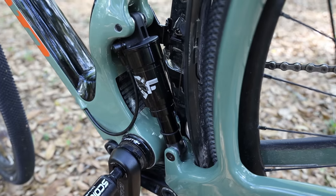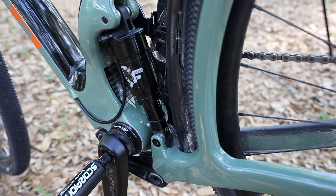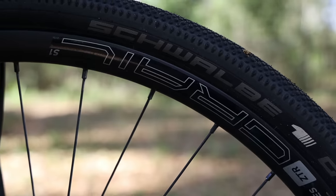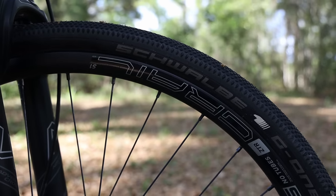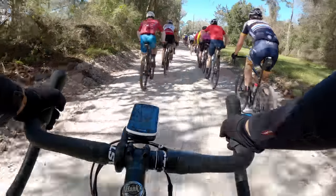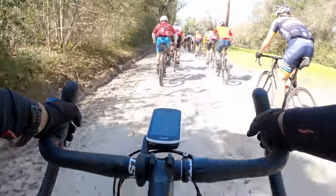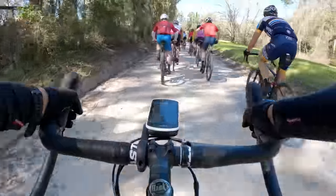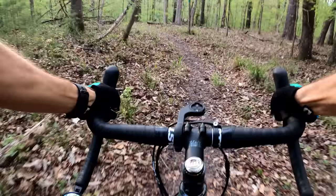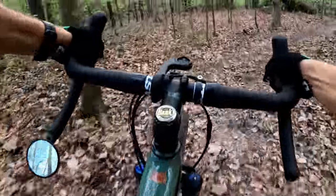One thing I'll mention about the mud guard is it makes it a little more difficult to slide the rear wheel on and off, though you're only going to remove the wheel to change tires or swap wheels. This bike comes with the Stan's Grail wheel set, which I don't mind, but I also put on a set of Tough carbon wheels and really liked the ride quality. Those wheels are a little stiff on a standard gravel bike, but because of the suspension on this bike, they were great — even on single track.